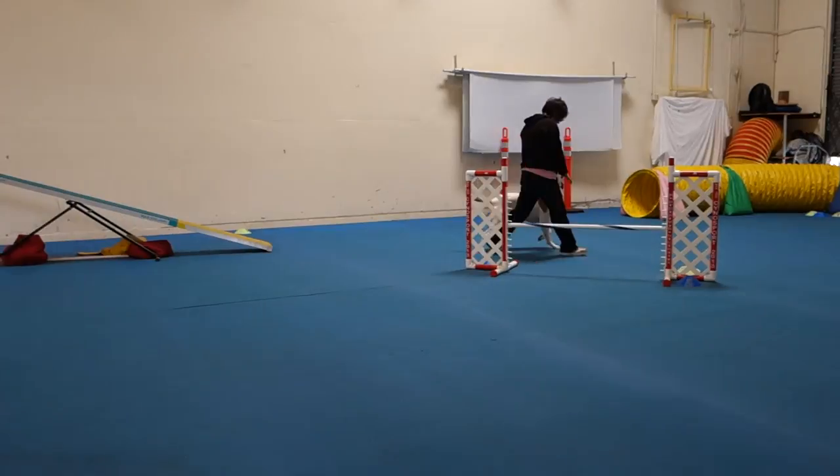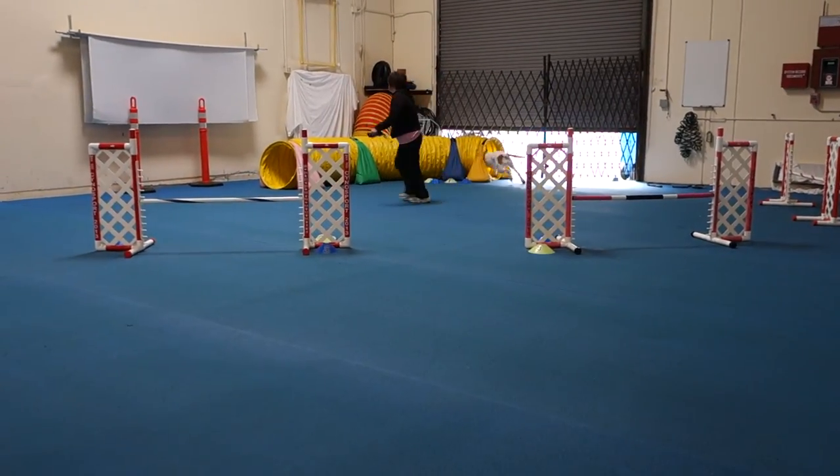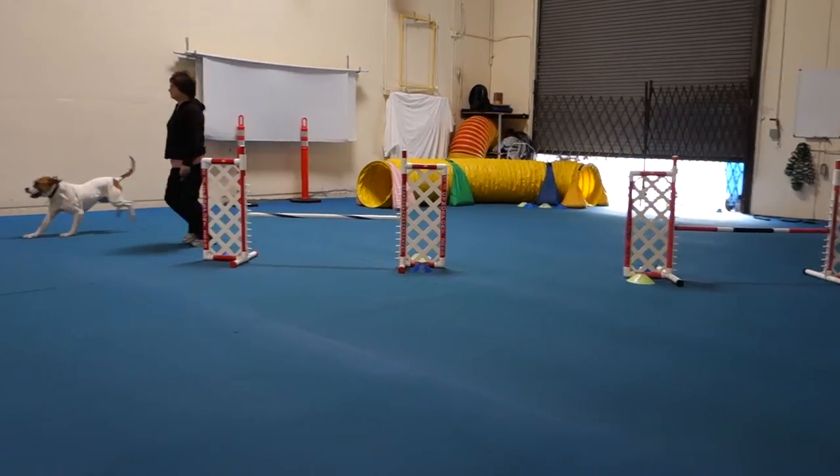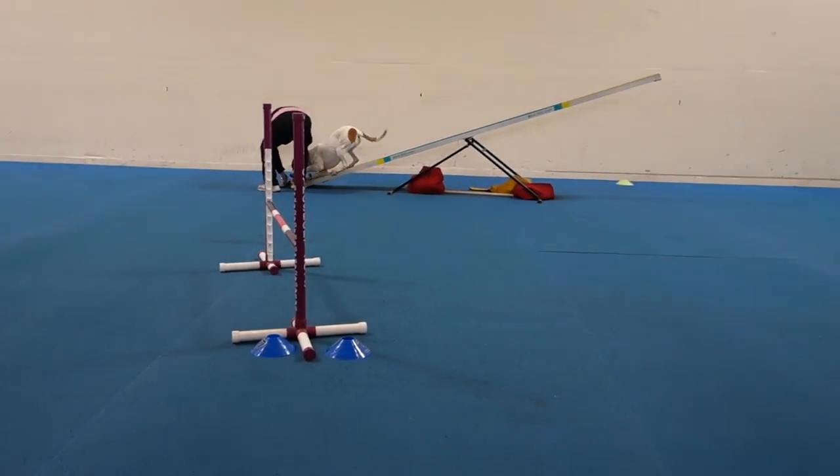Tunnel, teeter! Get up there — teeter! That was awesome.